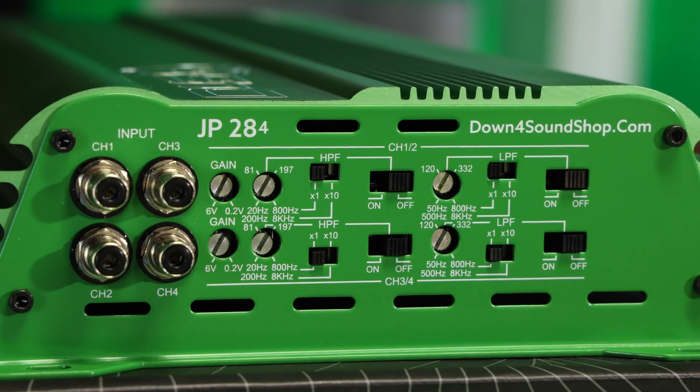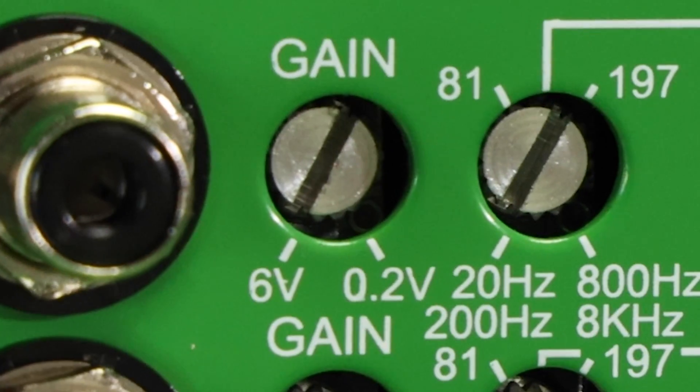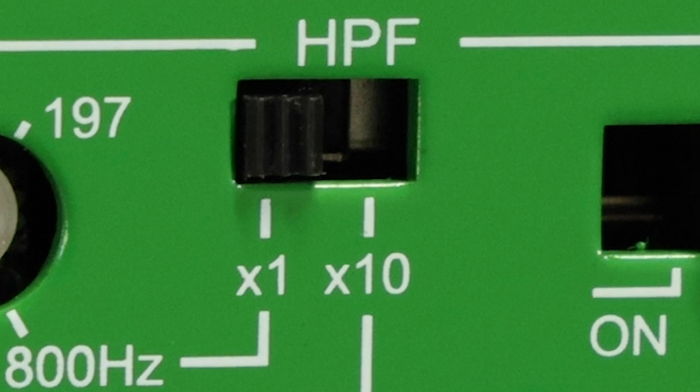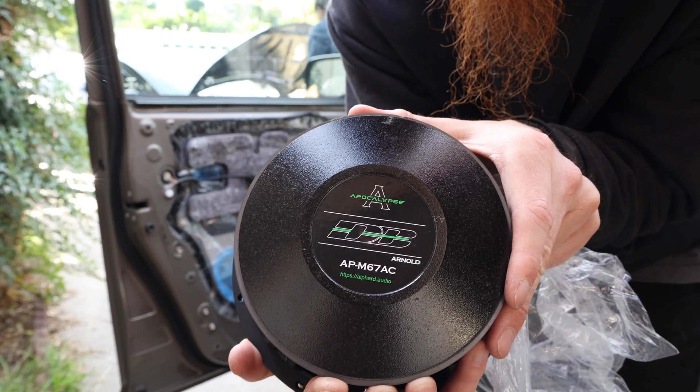Most four channel car audio amplifiers are gonna have high pass filters, low pass filters, gain settings, they might have some slope adjustments, sometimes some multipliers. And where you put each one of these settings is gonna depend on a lot of different factors including your speakers, how much power they can handle, and how you have everything wired up.